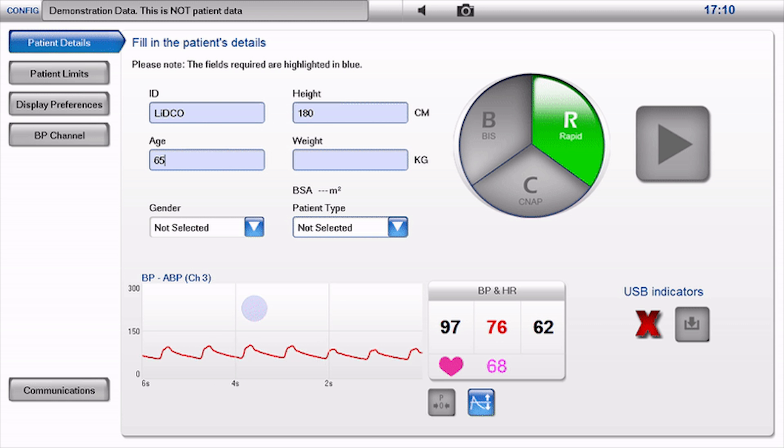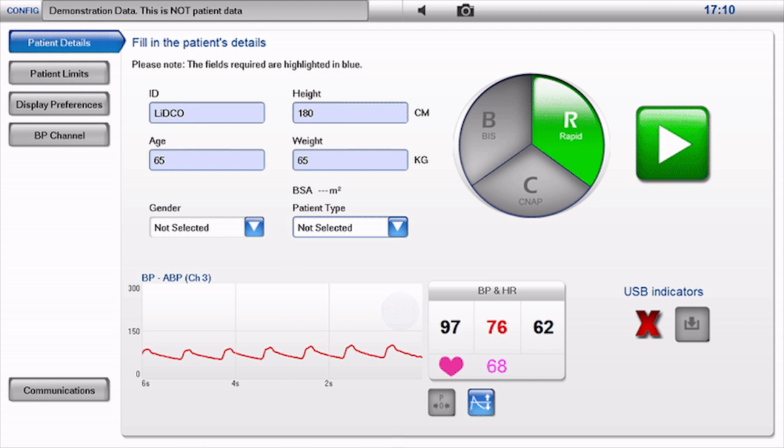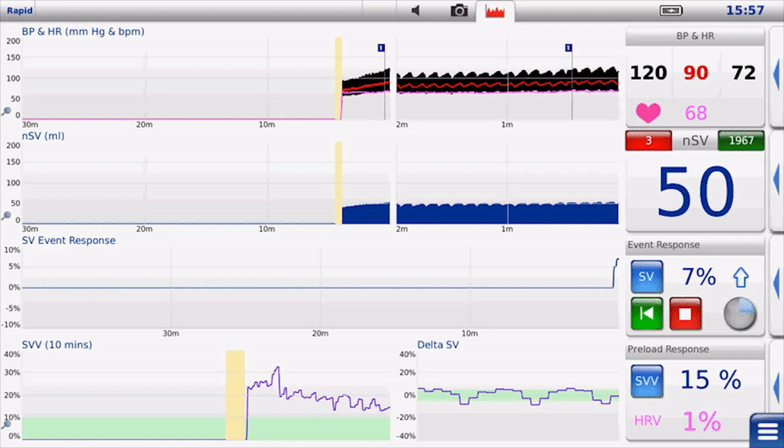Step 4: Enter patient details. Enter the patient ID number, age, height, weight, gender, and patient type. Press the green forward arrow to enter monitoring mode. If the arrow isn't green, go back to complete all details.